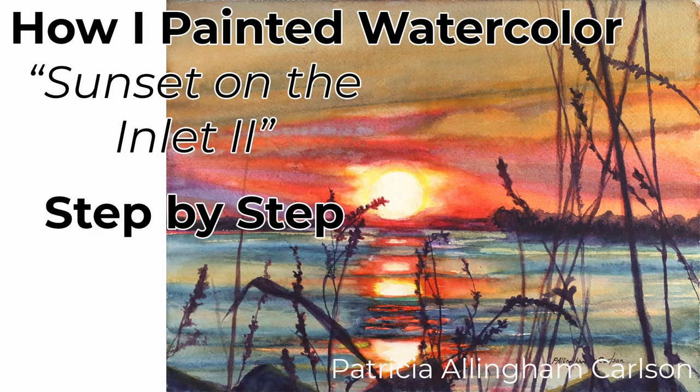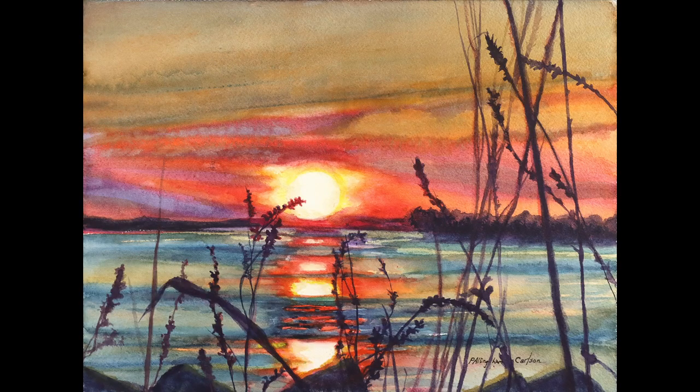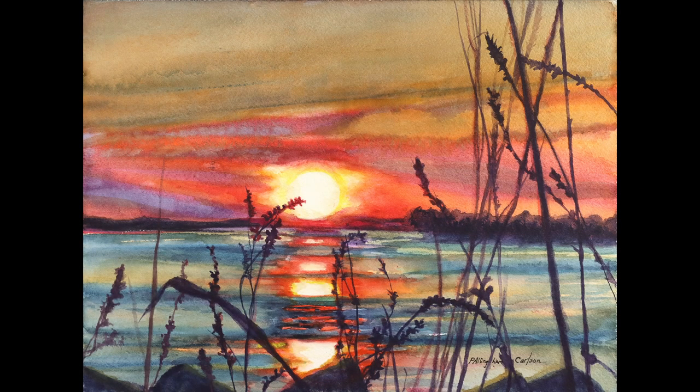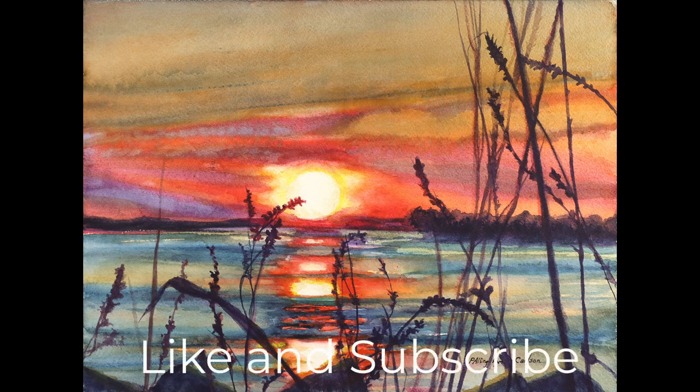Hi, I'm Patricia Allingham Carlson and this is my video of my painting Sunset on the Inlet 2. I had just painted Sunset on the Inlet 1 and I had a lot to say about this particular scene, which I visited at the Delaware seashore. The sky had a cast of green to it along with the beautiful reds and purples, and I really wanted to master that color. So there was my challenge. I hope you'll like it and give it a thumbs up. Now let's paint.